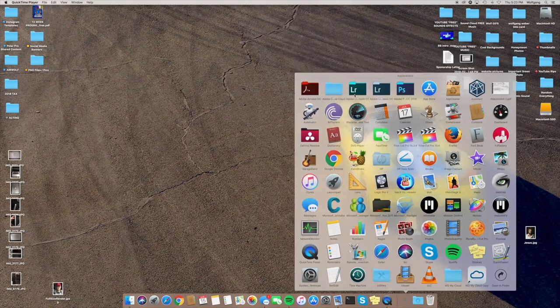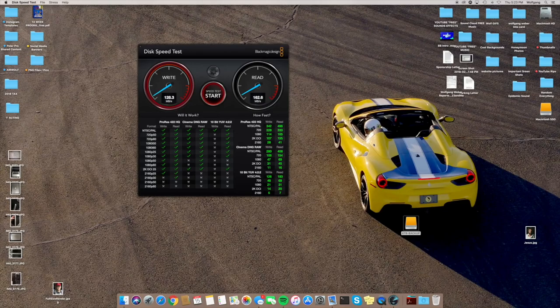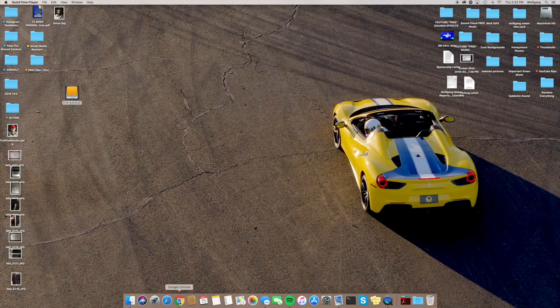Before cloning, let's test the computer speeds on the 7200 RPM drive using BlackMagic Disk Speed Test. Write speed is about 112.1 MB/s and read speed is 162.8 MB/s. It's not the greatest, but because it's a quad-core I can still edit 4K footage. I wanted to make the computer a lot snappier and faster, and I think the solid-state is really going to speed things up.